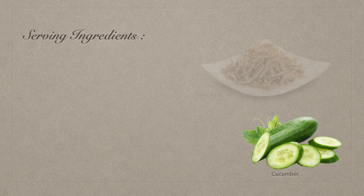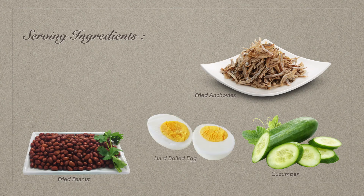For the accompaniments, you will need cucumber, fried dried anchovies, fried peanuts, hard-boiled eggs, and fried chicken.